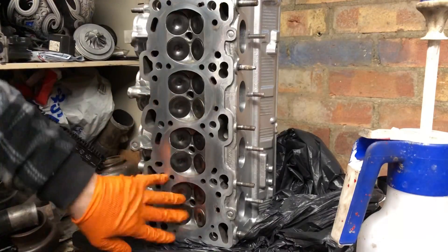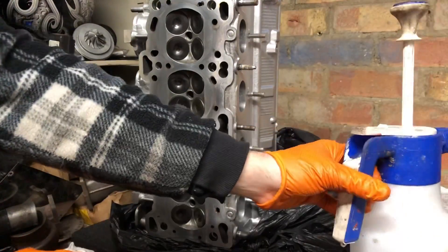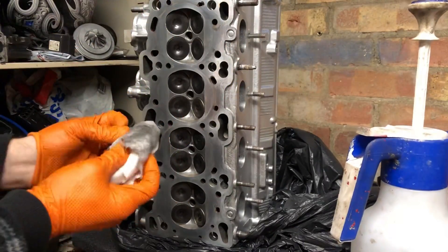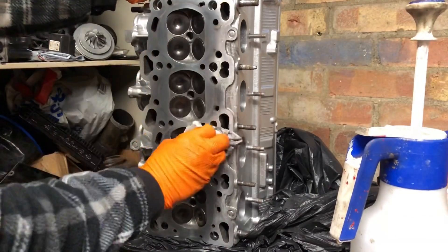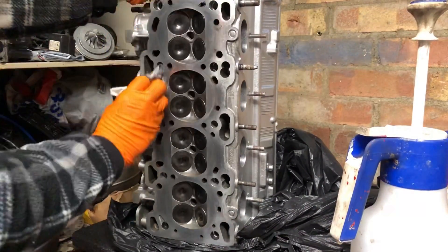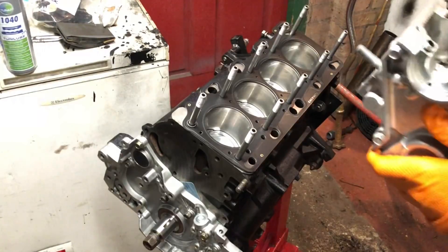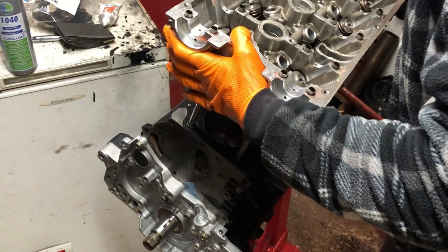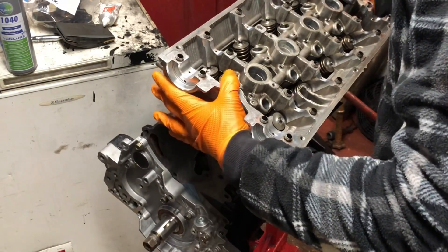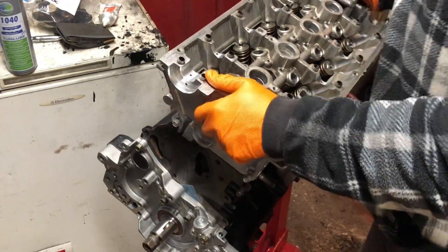Even though the head's been properly cleaned, it's been sitting for a bit and you get grease on your hands. Give it a thorough degrease with brake cleaner — you can see how much comes off even on a new fresh build. Just contaminants on the surfaces that you don't want on your head gasket. Now with head studs it's very simple — just look down the head bolt holes, slide it over the studs, and when you wobble it you'll feel the dowel pins locate. And that's seated.